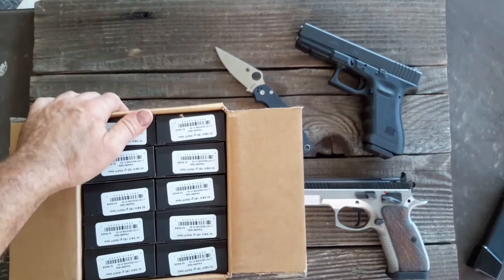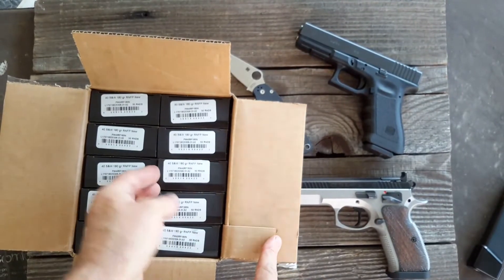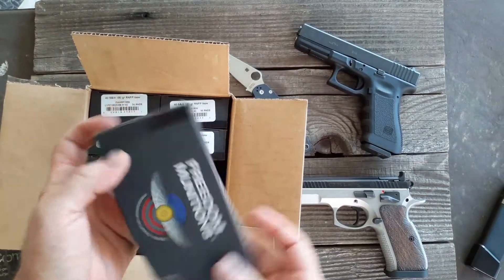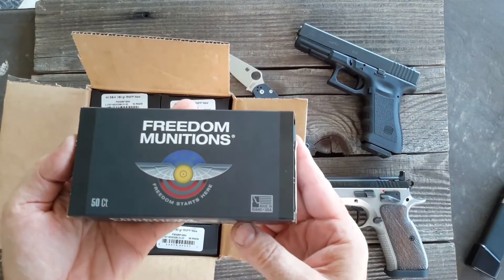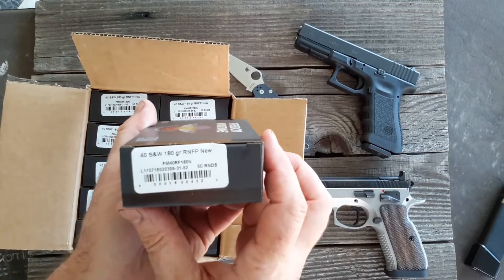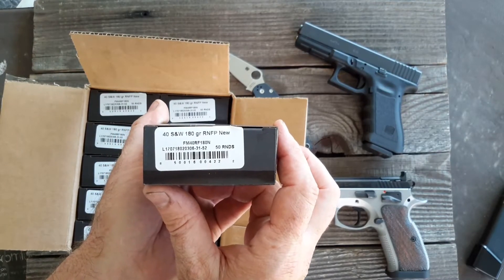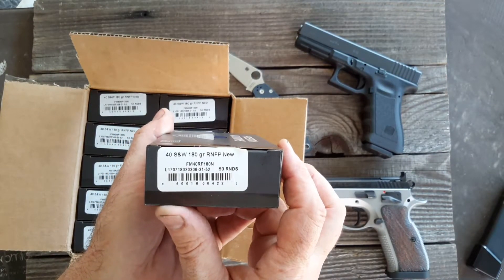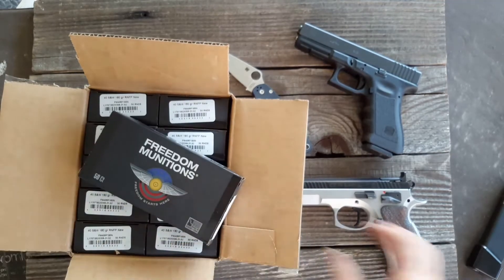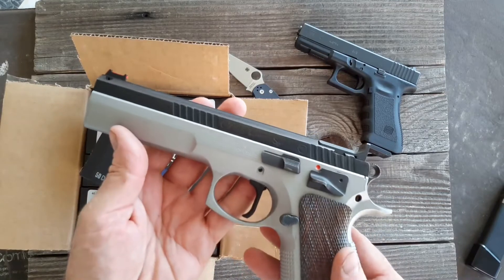I've got some food — some CZ food here. Freedom Munitions, 180 grain, 40 caliber, round nose flat point new. That's what I feed through the CZ Tactical Sports.